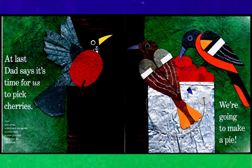At last, dad says it's time for us to pick cherries. I see gray wings, a black and orange tail, a yellow beak, a silver gray pail, and a blue fly. Still no pie.